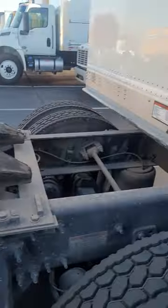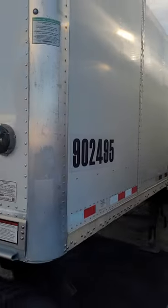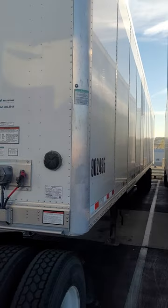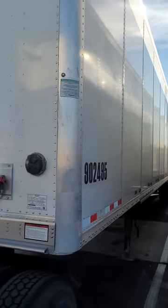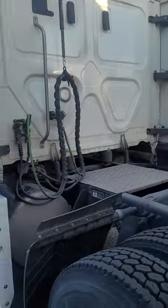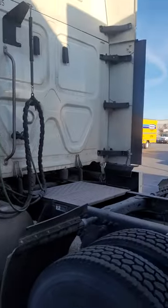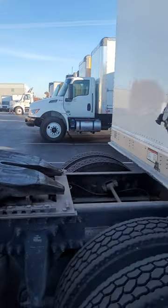Now that's the only thing that holds this trailer to the truck. And that trailer usually weighs about 60,000 pounds when it's loaded — so that's what holds the trailer to the truck.